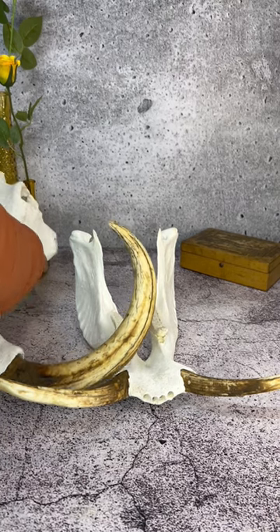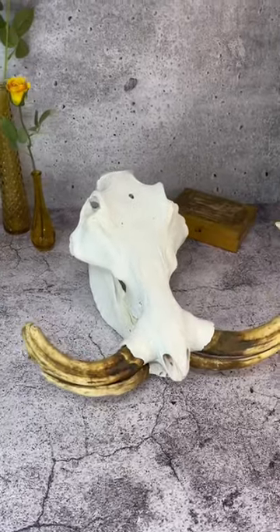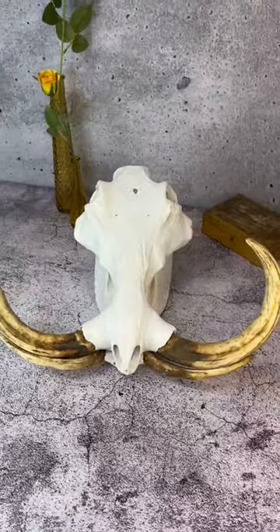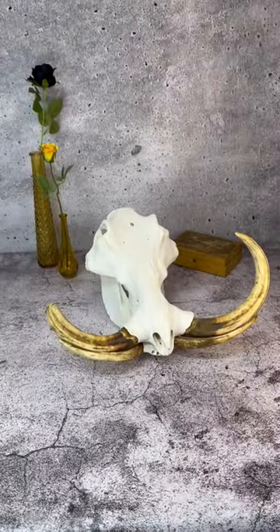I'm planning on painting it and then sticking it together, and I'll see how that goes. So here it is in all its glory. I'm planning on starting the paint work sometime this week, so stick around and follow along as I go.